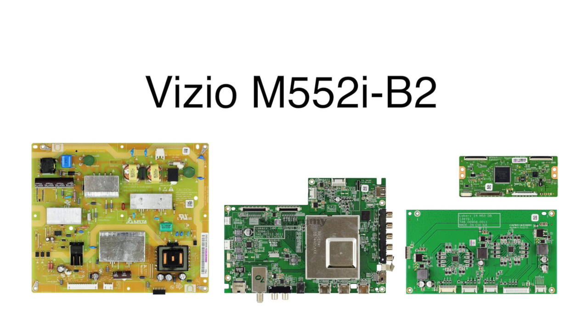In this video we will show how to replace all of the boards in this Vizio TV model number M552I-B2. This is an entire kit for that model and the boards included are the main board, the power supply, the LED driver, and the T-Con board.